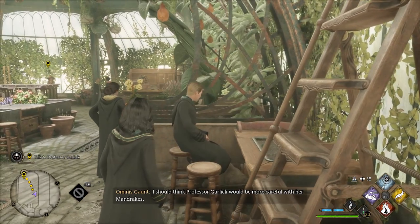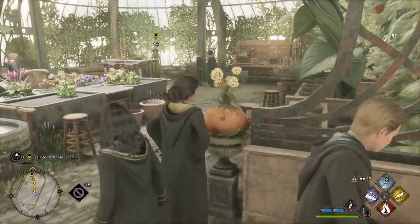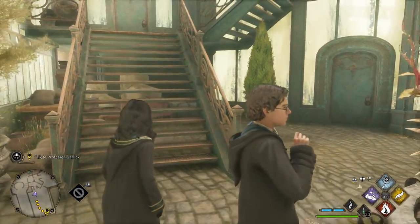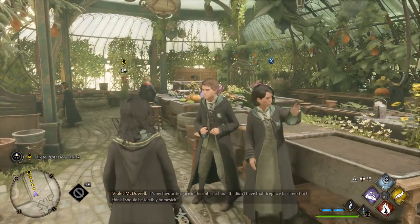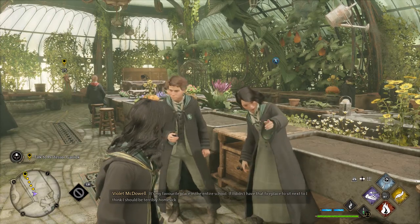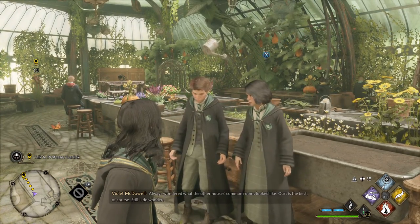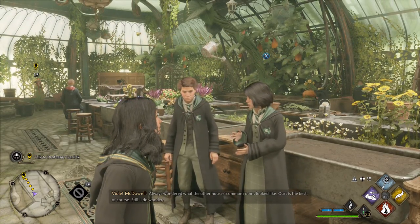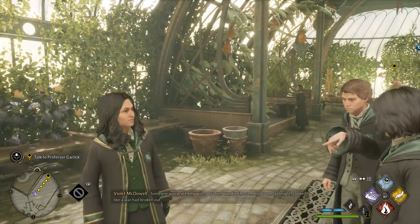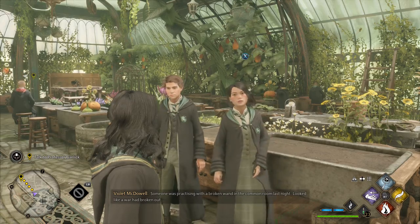I should think Professor Garlick would be more careful with her mandrakes. It's my favourite place in the entire school. If I didn't have that fireplace to sit next to, I think I should be terribly homesick. Always wondered what the other house's common rooms look like. Ours is the best, of course. Still, I do wonder. Someone was practising with a broken wand in the common room last night. It looked like a war had broken out.